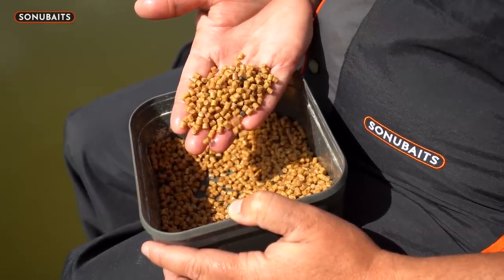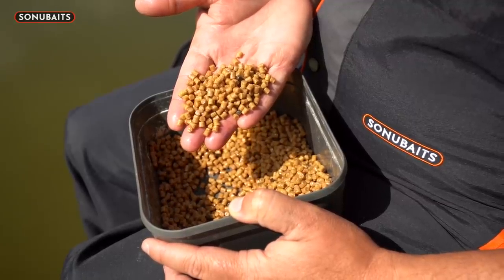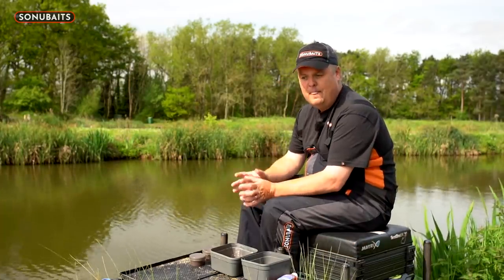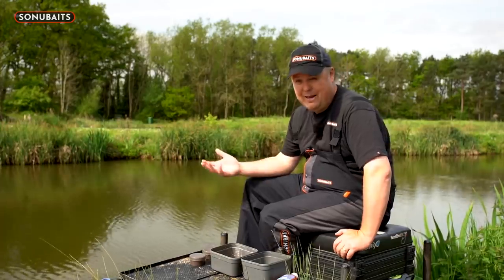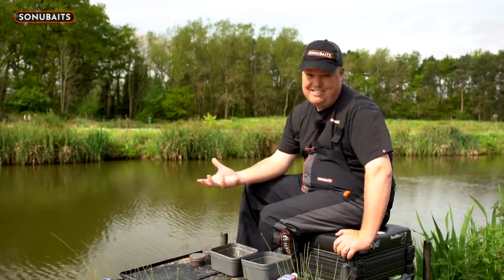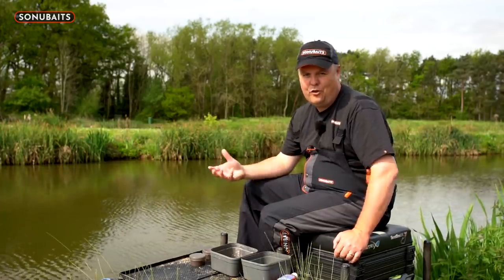Coppins pellets are often a bit lighter in colour, but don't judge the colour too much because that can vary between batches — it's just a solid pellet. For my chosen fishing, if I could use whatever I wanted, I'd always want a Coppins style pellet when fishing hard pellets, because they do what they say on the tin. They're a hard pellet that pretty much stays hard — it takes a long time to break down.